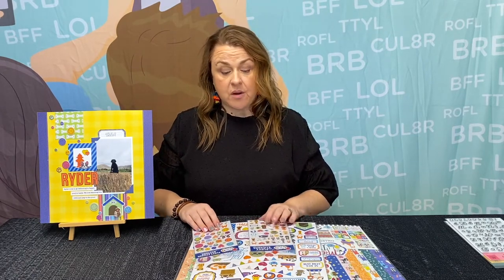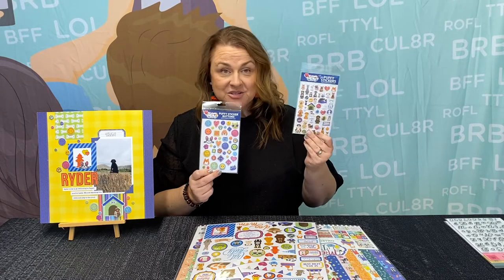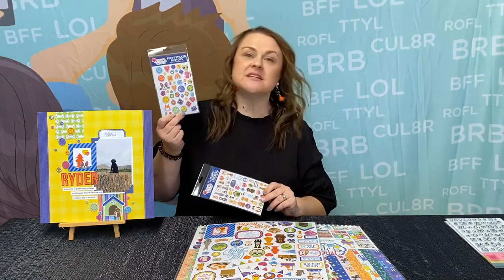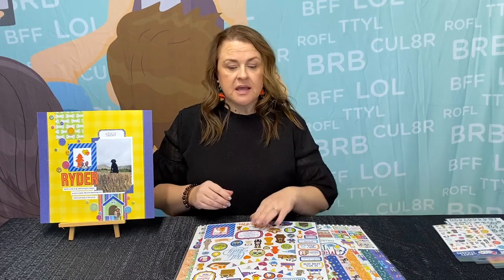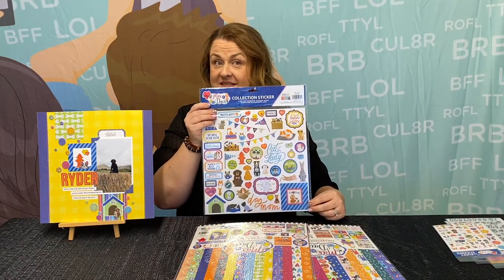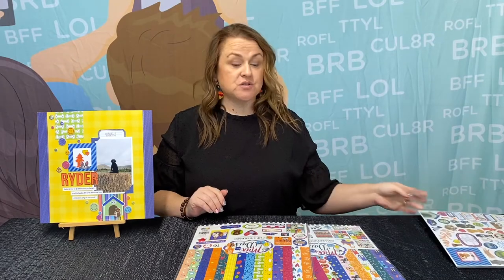In terms of embellishments — because embellishments are definitely the way to go — we are using two sets of puffy stickers. We have our mini puffy stickers, the dogs, aren't they adorable? There's so many of them, and then we also have the puffy sticker buttons. These are just fantastic — they make such great embellishments on all of your paper crafting. We also used the 12 by 12 sticker sheet from the Max and Daisy collection. There are big stickers, little stickers, all kinds of stickers, so it's really good.